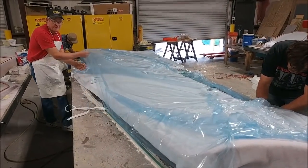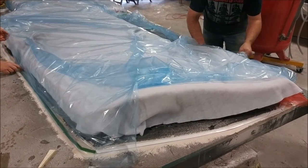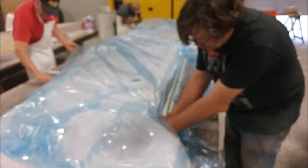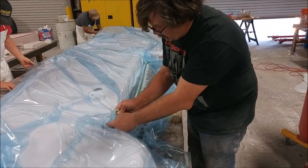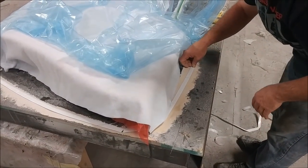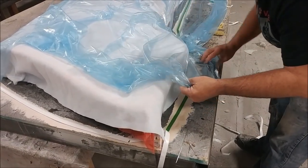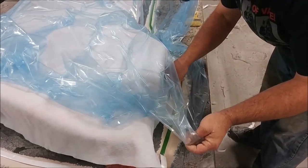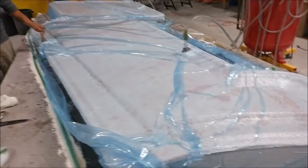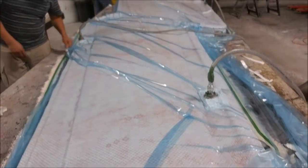Much like laying up a part, there's perf film, breather fabric, and then a bag with tacky tape all around the edge to create a good seal, and the whole thing goes under vacuum just like a normal part. You can see Jeff working his way around where the tacky tape is, putting darts in where needed to allow the bag room to expand around the part. Now they've got the vacuum hooked up with three separate connections, so it's pulling plenty of air out and there's a nice tight bag on there.